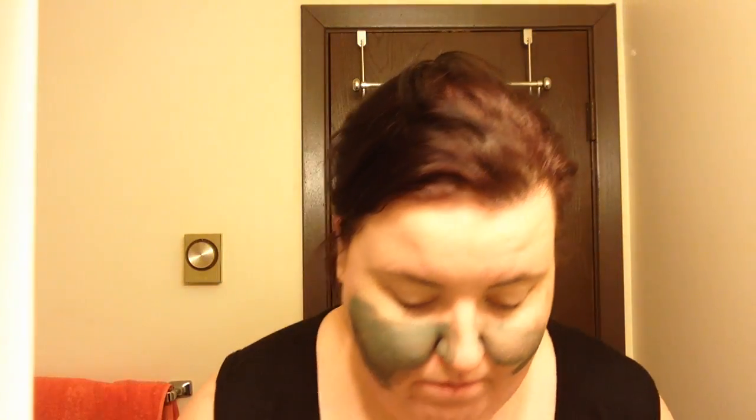With this product, I'm going to assume it's supposed to be drawing out the impurities and oil, so I'm assuming it's probably like the Glam Glow. The consistency is a little thinner, so I'm just going to take a little bit at a time. I do like the thinner consistency of this though, just from experience with Glam Glow.